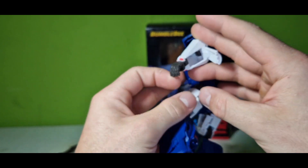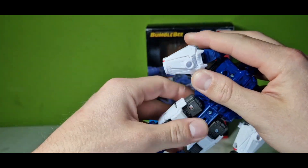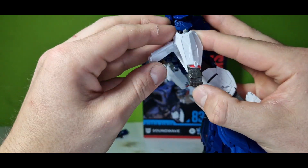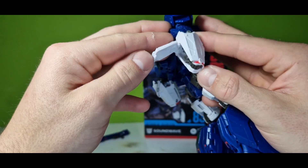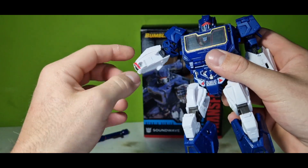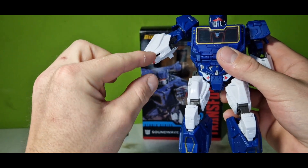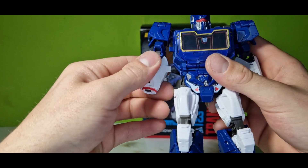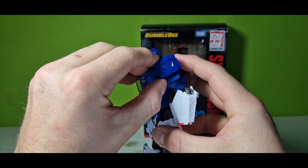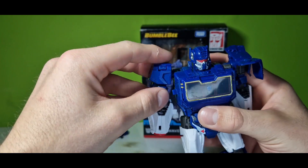We're starting off with folding the hands into his forearms — you just fold that piece up and fold the hand in. Looks perfect. And we also have these gaps here, which will be important in a few seconds. Because the next part is the shoulder plates — folding that up on both sides.